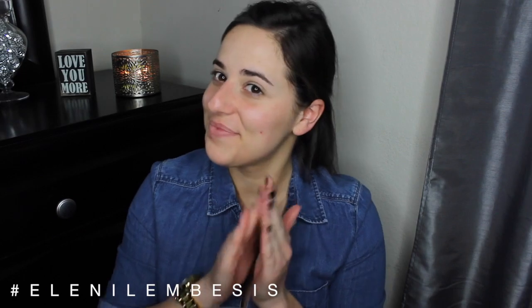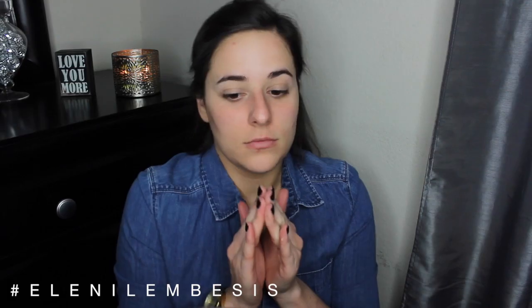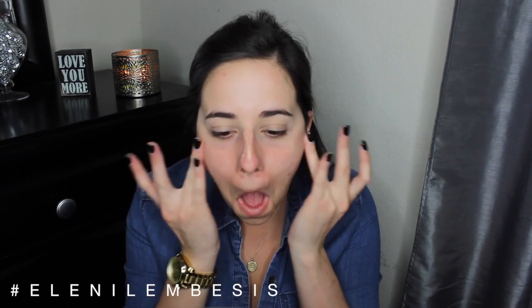I already have my eyes primed with the NARS eye primer, and I'm just gonna be going in with a combo of the Smashbox photo finish primer and the Boscia no pores no shine t-zone treatment. I just started using this and so far I'm kind of liking it, so I'll keep you guys posted on how it works out for me.